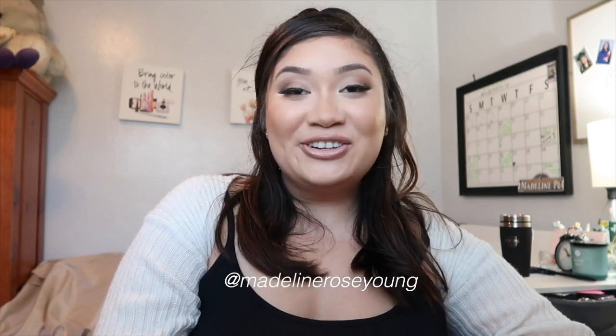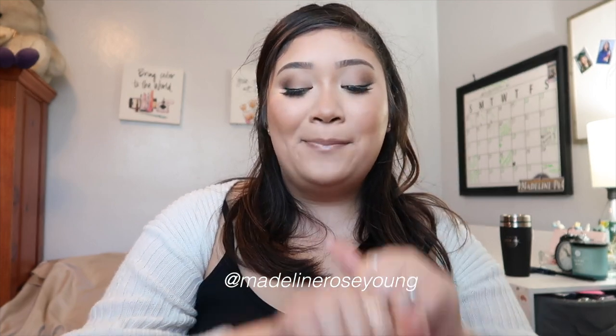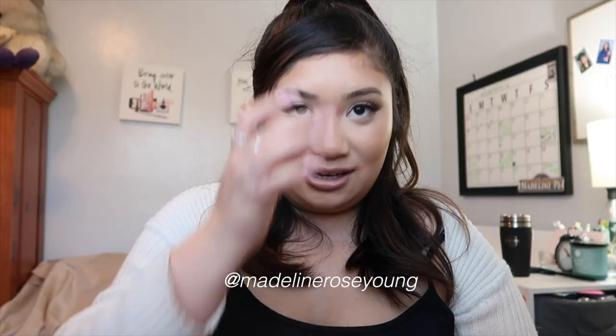Hello, welcome back to my channel! In today's video I'm going to be showing you how I achieve my full beat. I am beat to the T — I hope you can't see any of my flaws. Aside from that, I really do hope you enjoy this video. If you guys have any questions at all, please let me know down below. I do lag on responding to comments, not my best quality, but I always see them.